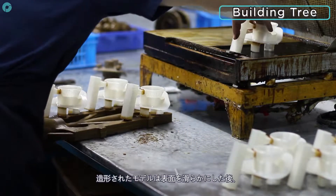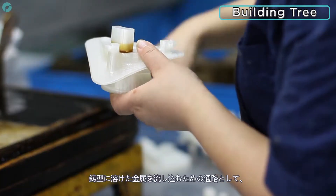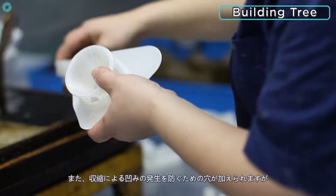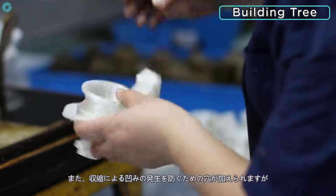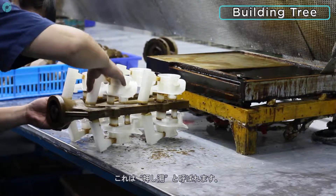Once the parts are printed and polished, they can be assembled onto a wax tree in preparation for moulding. Some additional shapes are added as a passage to direct the molten metal into the mould — these are called sprues. Other shapes are attached to the 3D printed parts to prevent cavities due to shrinkage — these are called risers.